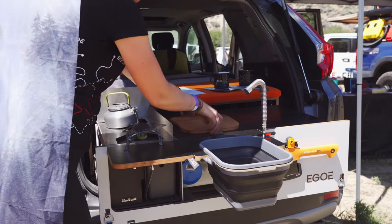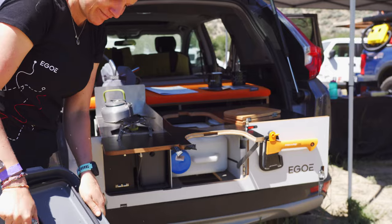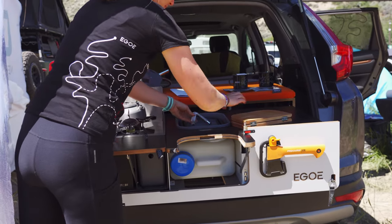When you fold the bed you can still use your rear seats, and the main thing is that it's completely removable within 10-15 minutes because it's only anchored by four anchor points in the car.